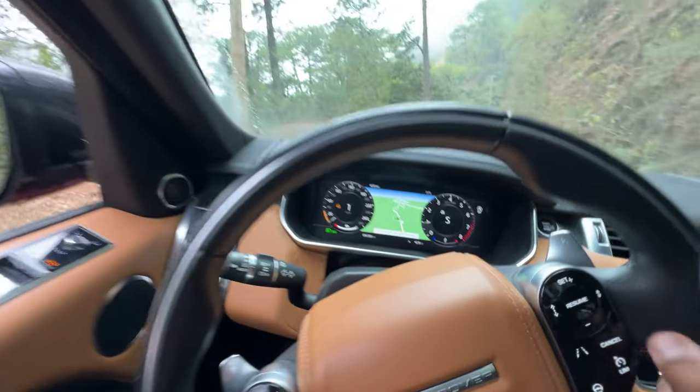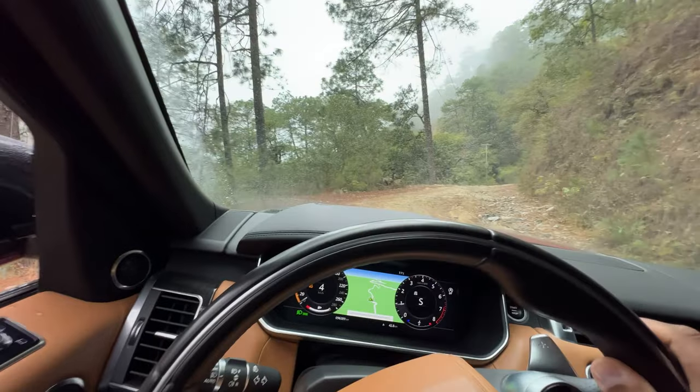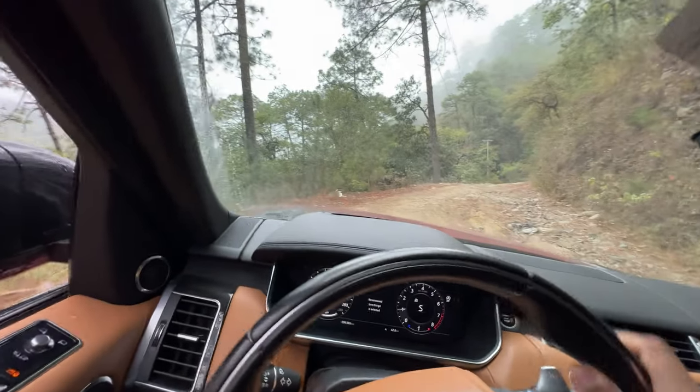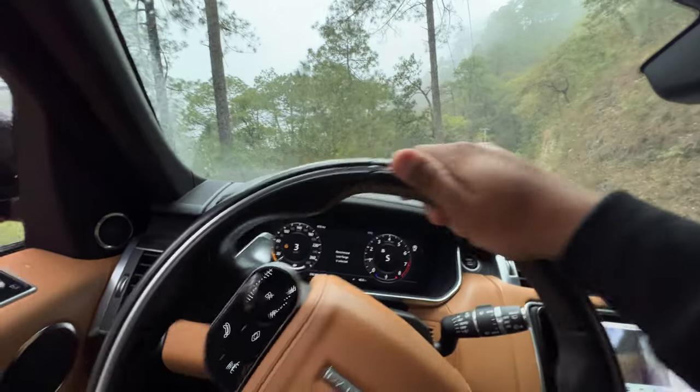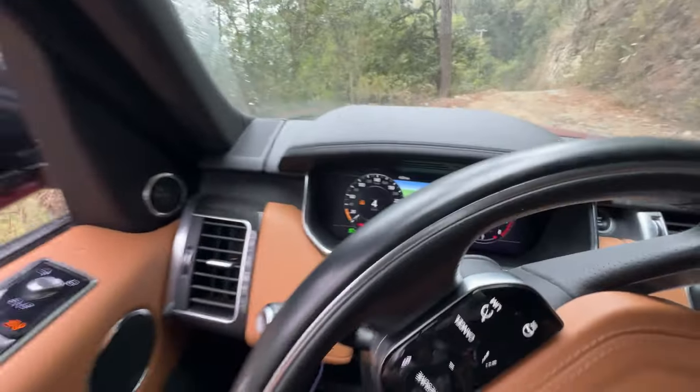And we go! This allows me to purely focus on steering rather than driving. It's telling me — you can see right down there — it's telling me low range is recommended.